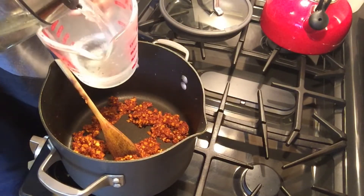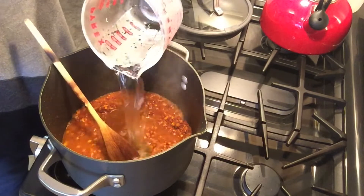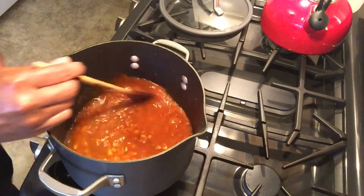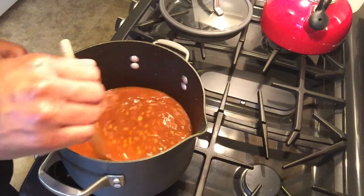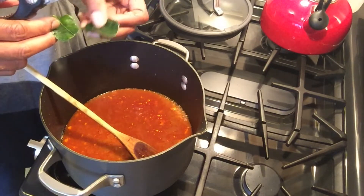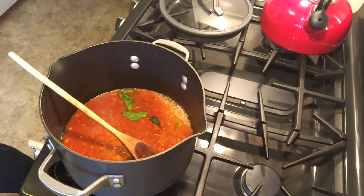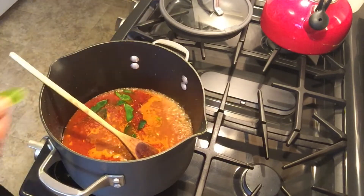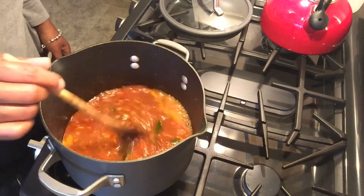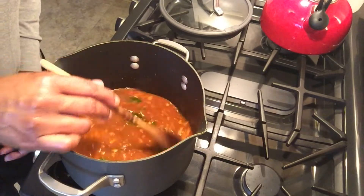We're going to add in two cups of filtered water. Next, we're going to add the equivalent of about six or eight small lime leaves — I have a few bigger ones too. The lime leaves add a really authentic flavor, so I recommend that you hunt for them. Normally you can find the Galangal and the lime leaves in the frozen food section of your Asian market.